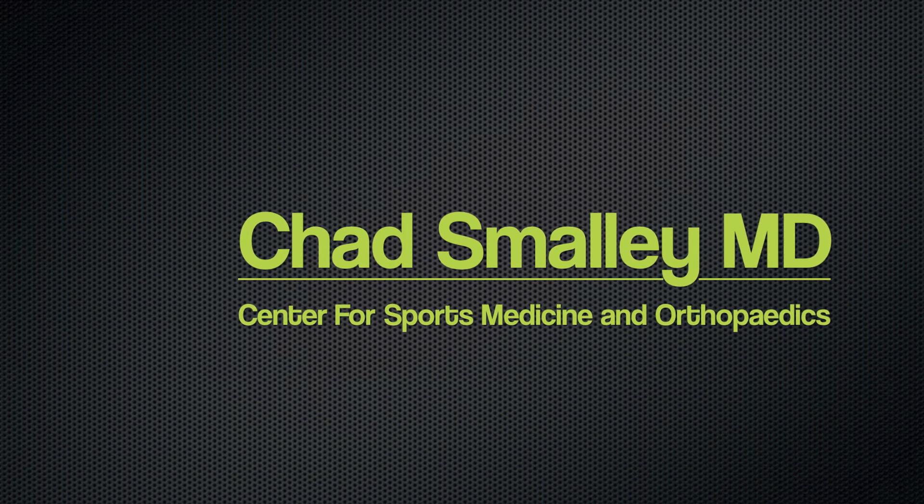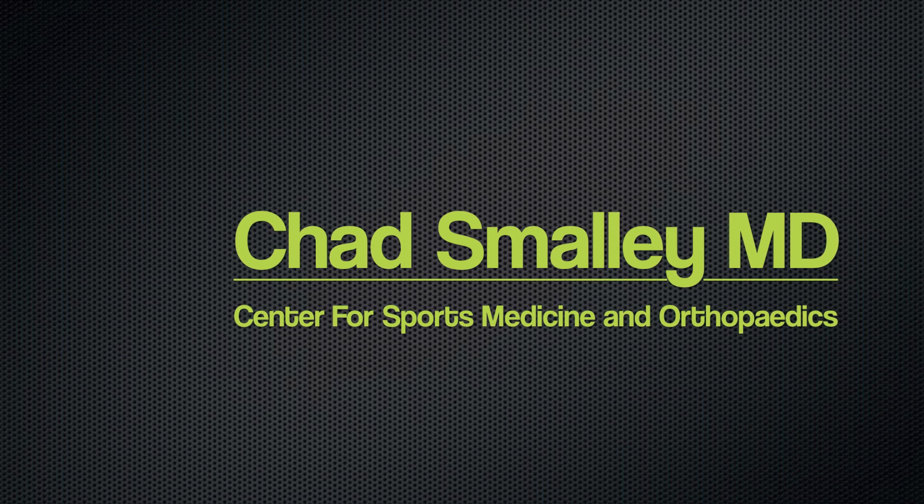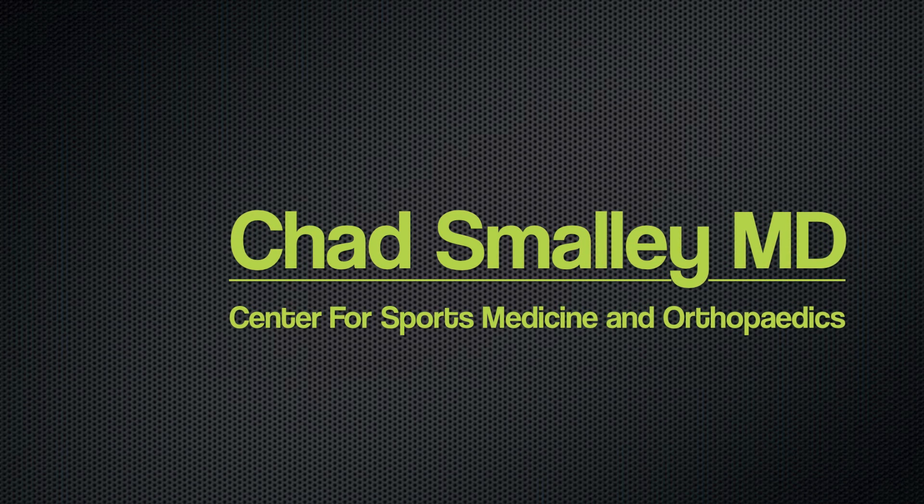Welcome. This is an educational video by Chad Smalley with Center for Sports Medicine and Orthopedics in Chattanooga, Tennessee.